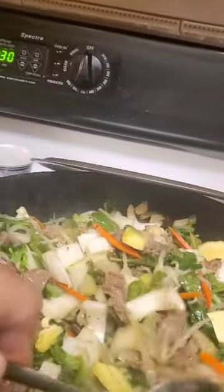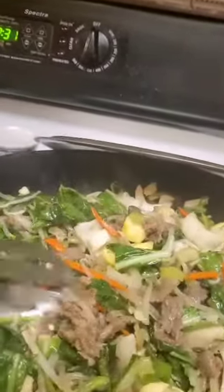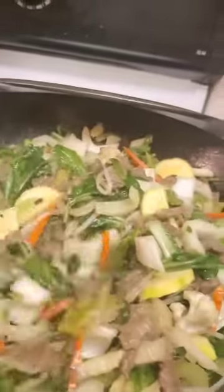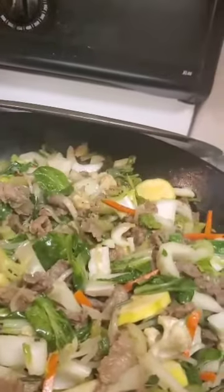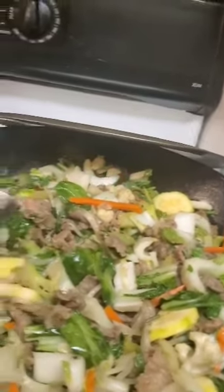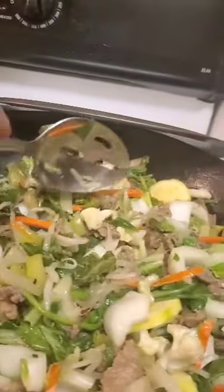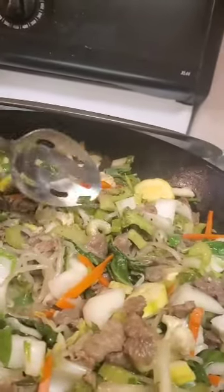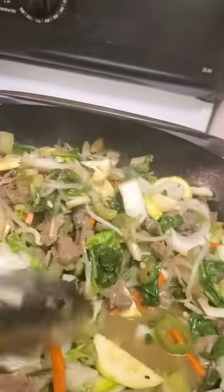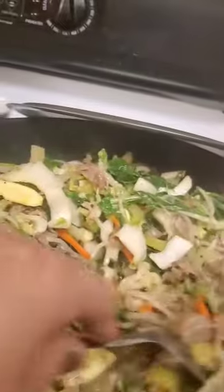Then as you cut your vegetables, you add them in. I used diezmillo and ribeye — the meat has no fat, no skin, just pure meat. Once the meat is browned, you add all your vegetables: the julienned carrots, the cauliflower, and the broccoli.